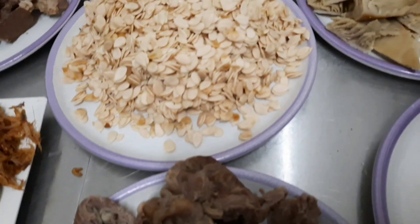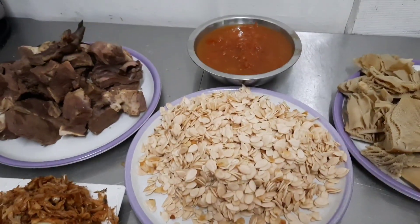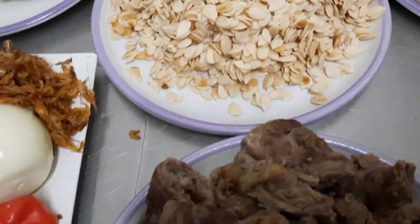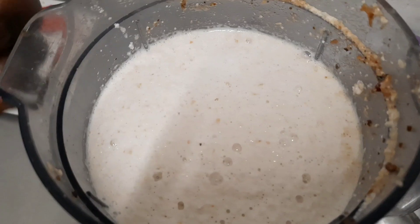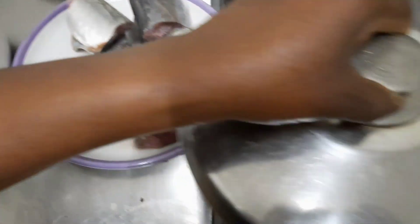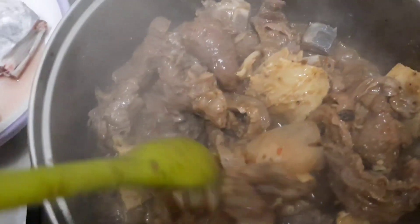We're going to start by blending the onion and the green onion. Guys, I have blended the goose, the onion, the crayfish, and the other ingredients — they are already boiling, and the meat too. Let me show you guys — they are boiling already. Very easy recipe!